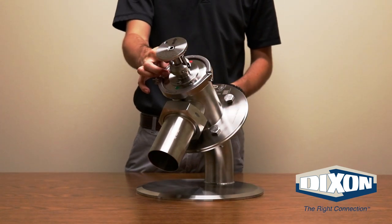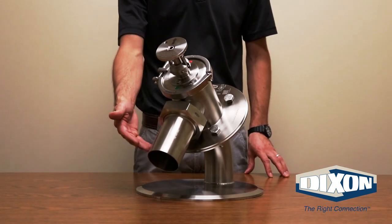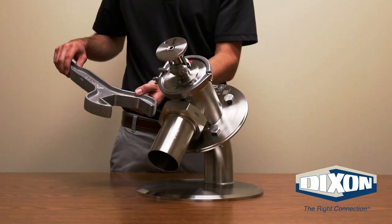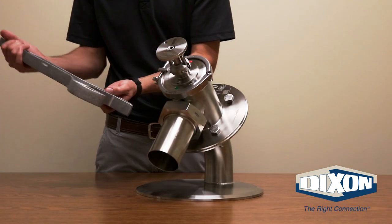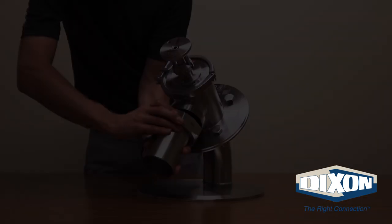The valve is now in the closed and locked position and you can remove the hose assembly and nut from the valve. Using the same hex nut wrench, loosen the nut from the valve and remove the hose assembly from the valve.